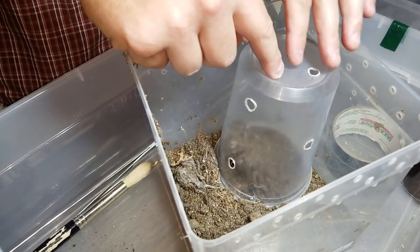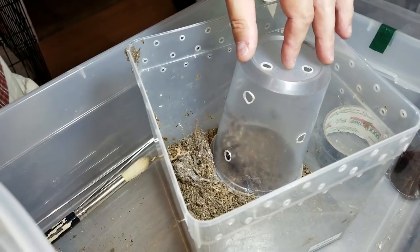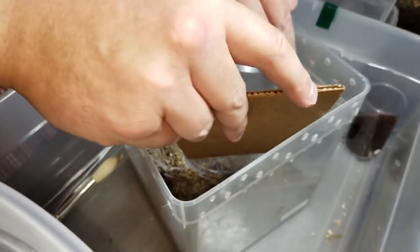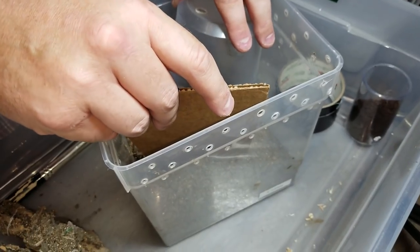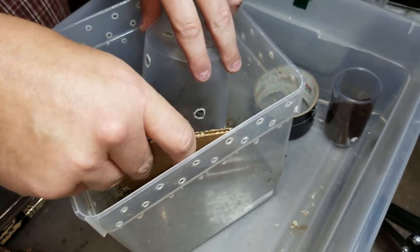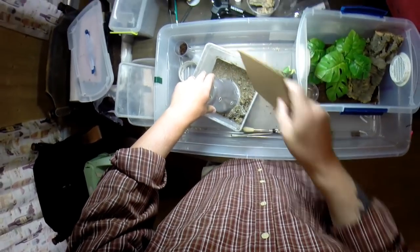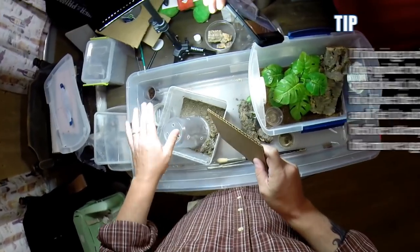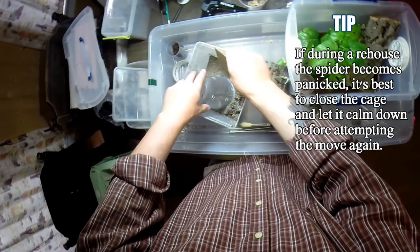I am wearing this silly head cam which makes me feel like the biggest goober on the planet, but hopefully it'll show what I'm seeing. Normally you don't want them to go skittering around like that — oh, easy girl. If she had gotten any more upset I probably would have stopped, because you don't want pokies upset while you're doing rehousings.